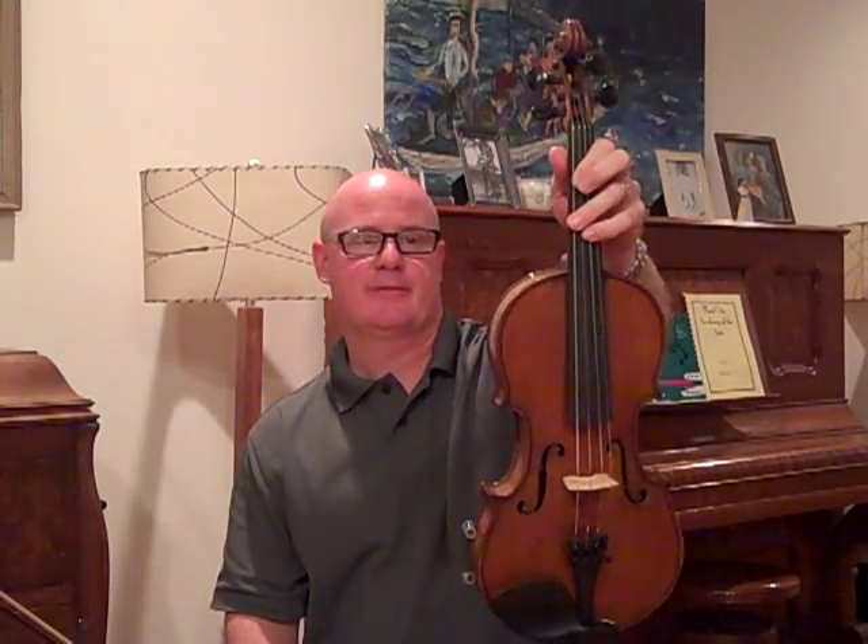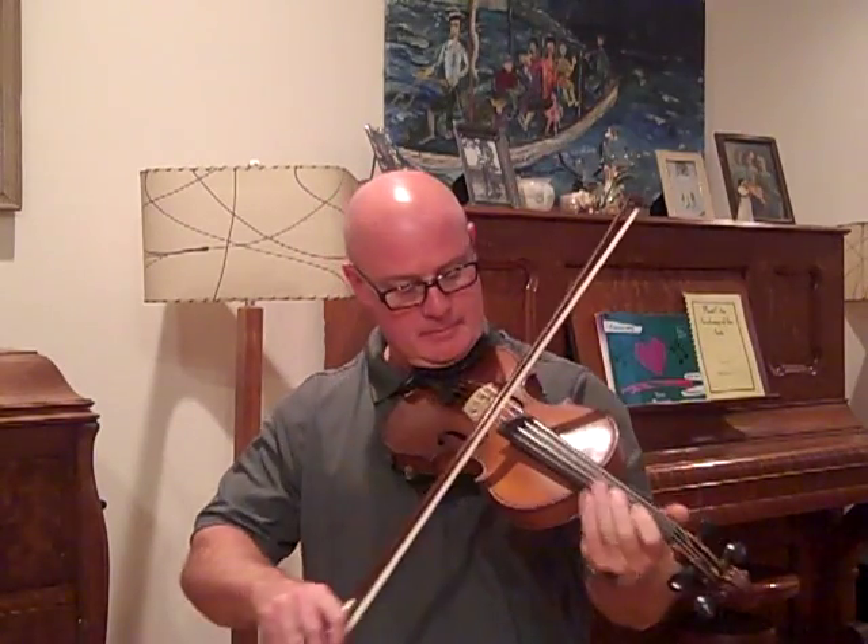I don't have a lot of money in this fiddle, but I can't give it away because I've got quite a bit of time in it. But I have a money-back guarantee, and this would be a good one to take a chance on.